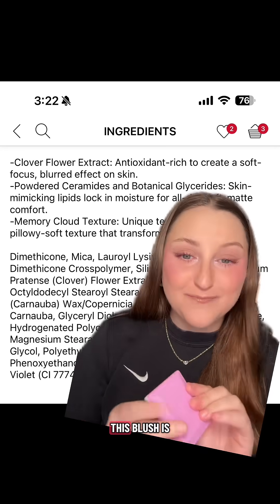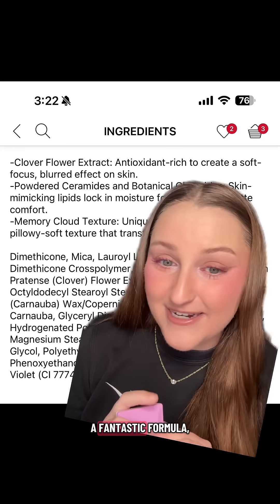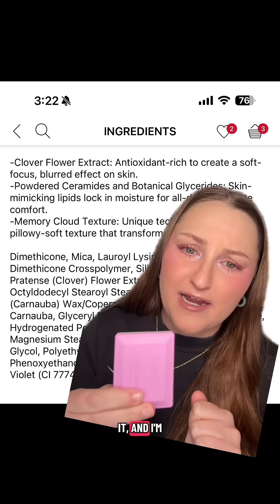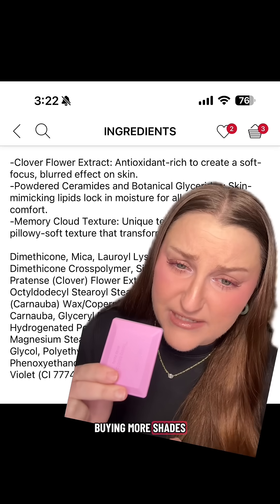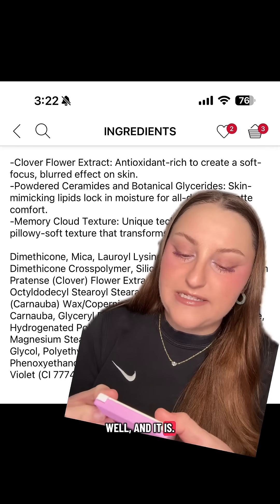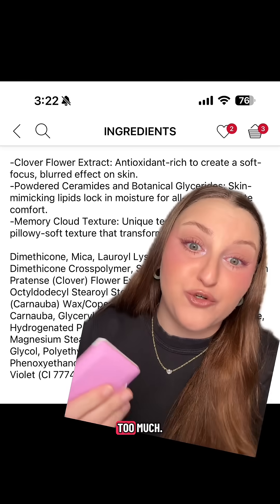I put a little bit on top of my blush today. This is a fantastic formula — I've had literally no issues with it. I really like it and I'm honestly thinking of buying more shades. It wears really well and it has good pigment without being too much.